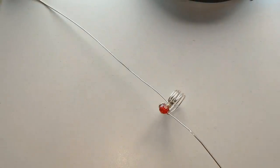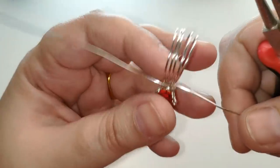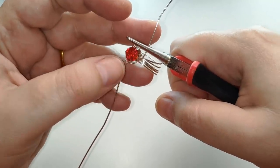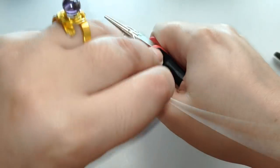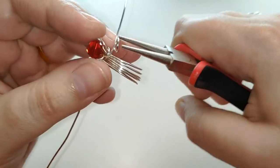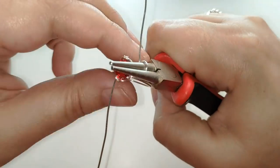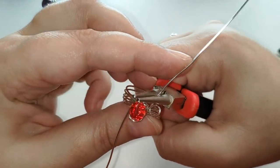El siguiente paso va a ser hacer muchos aros continuos. Eso ya sabéis hacerlo; de hecho muchos de vosotros tenéis plantillas y demás. Vamos a usar la parte media o parte central. Voy a probar a dos tercios a ver si me gusta. Pues sí, lo veo bien así, a dos tercios. Ya es cuestión de gusto.